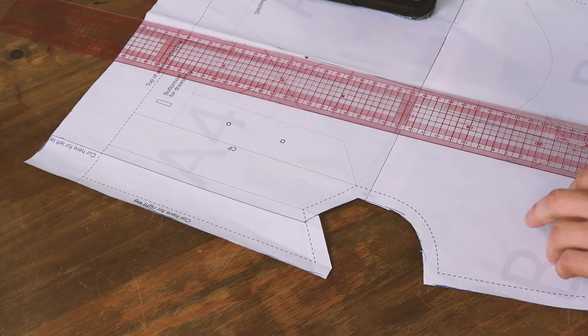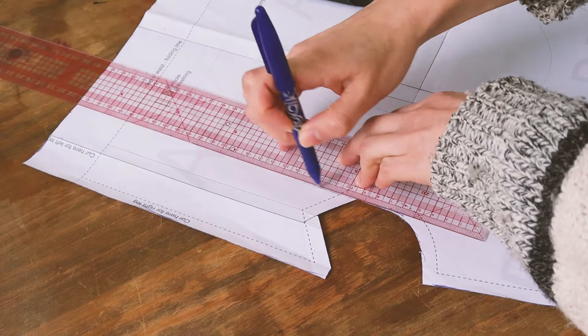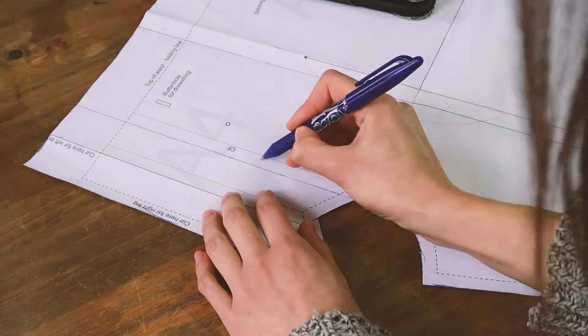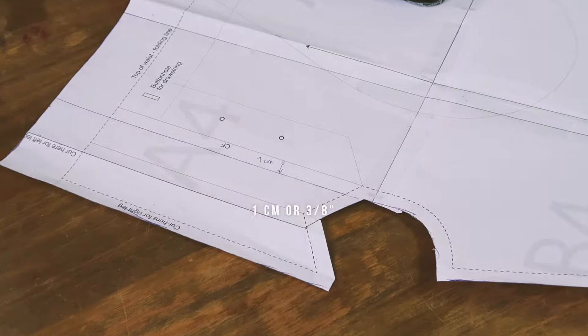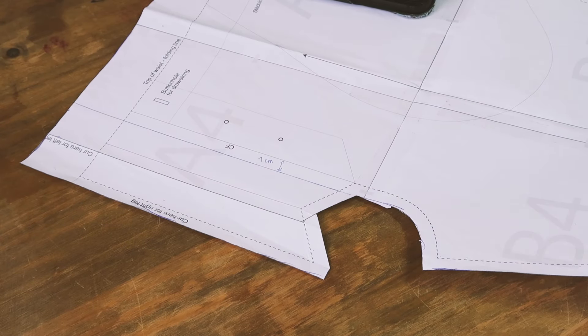Let's talk about difficulty for a second. Because of the fly, this project is intermediate. If you want to make it simpler, you can skip the fly. Take the pattern, trace a line from here to here - this is going to be your new cutting line with the seam allowance already included. Cut your fabric this way for both legs, right and left, then unite those front legs at the center seam before uniting the front legs to the back legs.